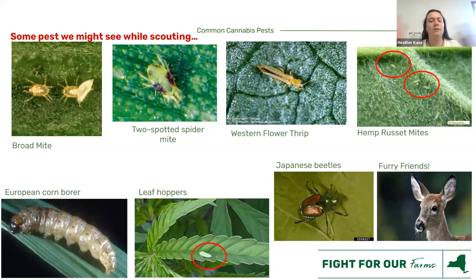Western flower thrips, in addition to other types, you can see without a hand lens — though a hand lens or Dynolite helps you identify more easily. They have a very famous type of damage that looks all shiny. The tools always help, so I would recommend them.